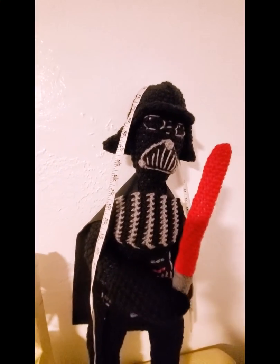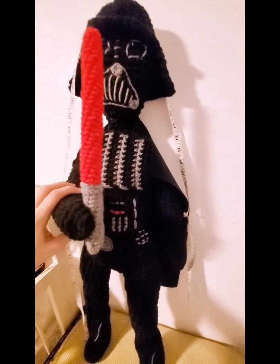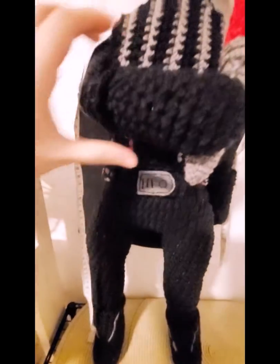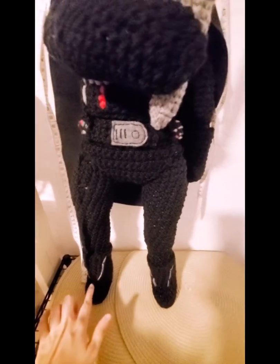He has the hat, the cape, the mittens, the gloves, the buttons on his chest. He's got the utility belt, the underwear, and the power boots.